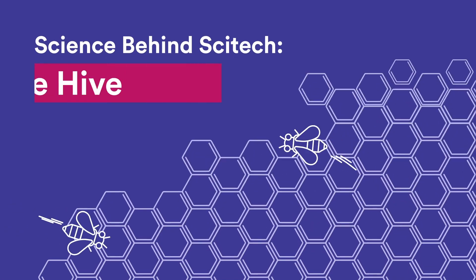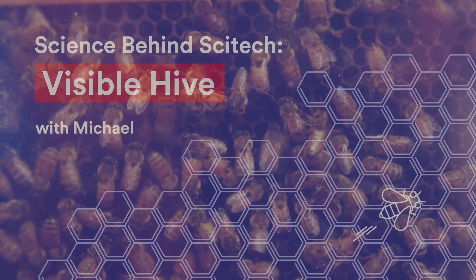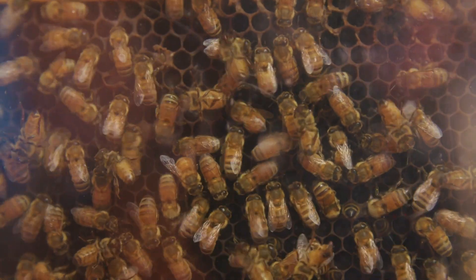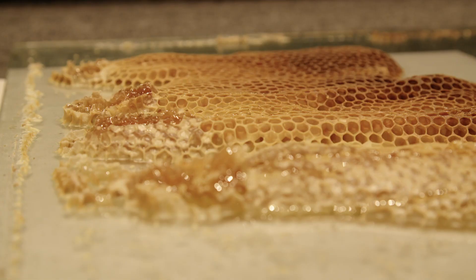Hi everyone, my name's Michael. Today we're looking nice and closely at Cytec's visible hive. Cytec's hive is a colony of honeybees which can access the outside through this tube, coming back bringing nectar and pollen back inside where it's transformed into that delicious honey.